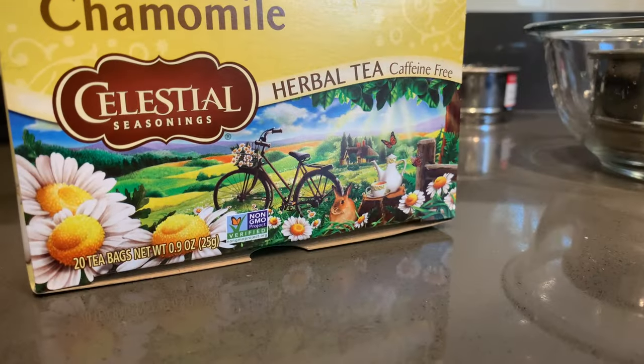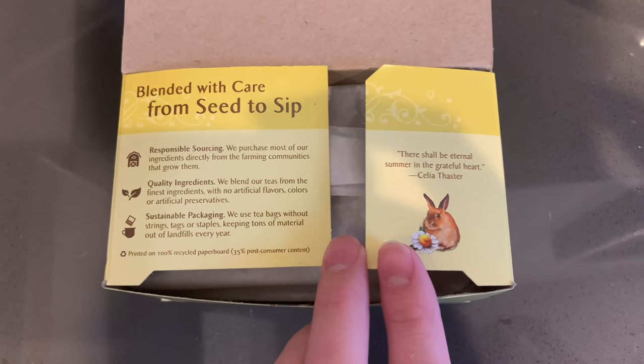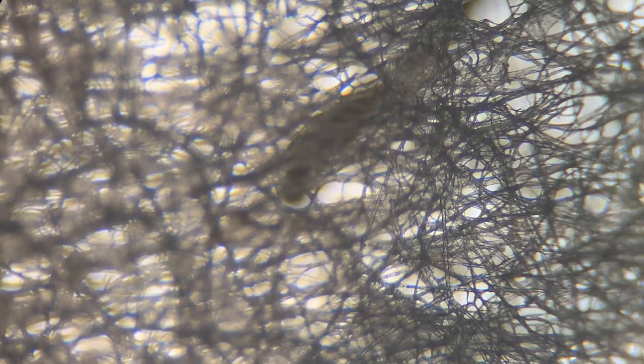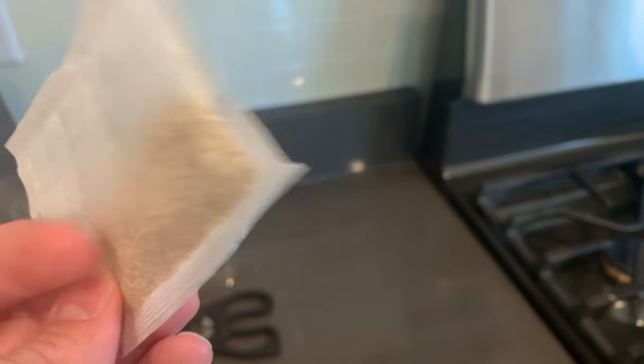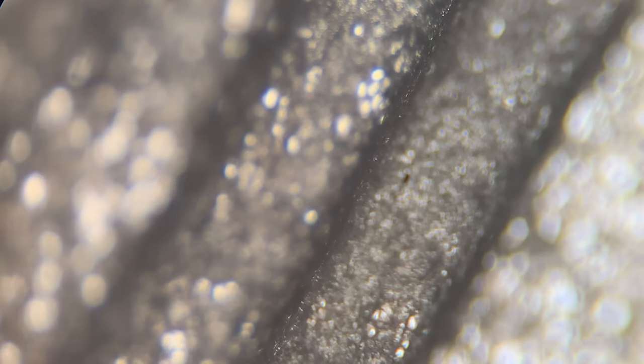Next up, we're going to be looking at Celestial Seasonings — this is the tea that I typically drink. You can see on here there are some notes about sustainable packaging. If you look at it under the microscope before it is steeped and cooked, it is very different than the nylon. They claim to use some papery material. I did find on one Reddit post that somebody asked them in an email if they used any plastic in their bags, and apparently in their response they mentioned that they do still use plastic in the folds that seal the bag. They are still very interested in not using any plastics at all, but at this current point they haven't found a good alternative yet.